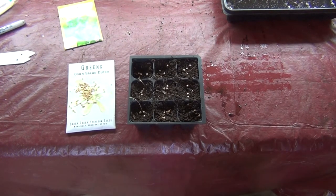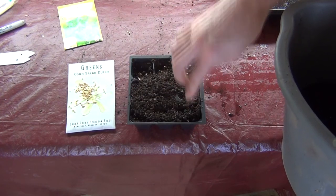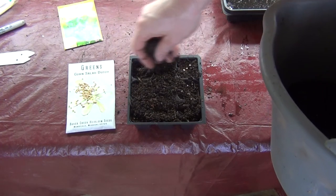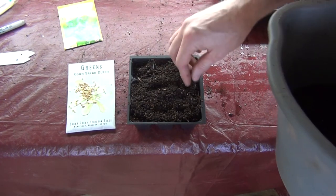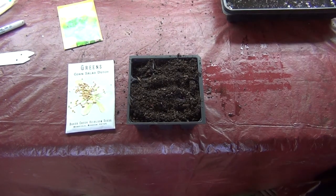Now that I got this in each cell, we're just going to cover it with some more soil. We're going to put this in a covered tray, water it from the tray, and then we're going to cover it up.